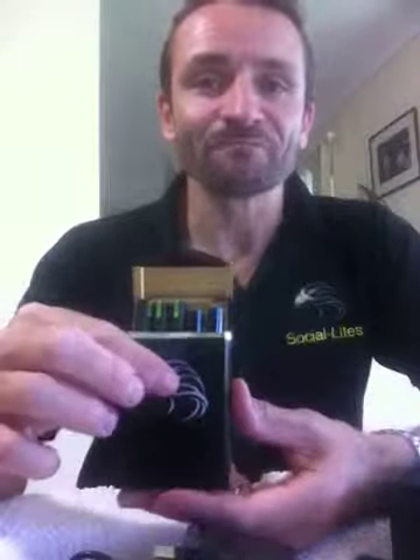So that was a review of the new premium slim starter kit. Very excited about this — it really is a quality kit and something I'm sure you're going to really like if you purchase it. Talk to you again soon, thank you.